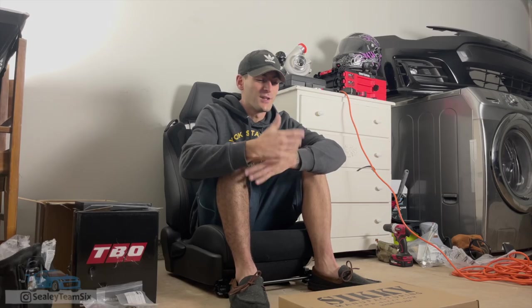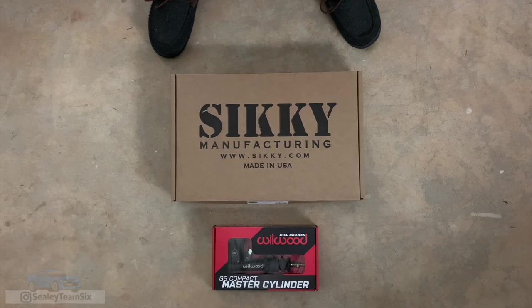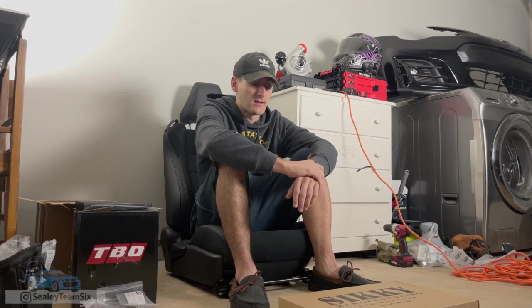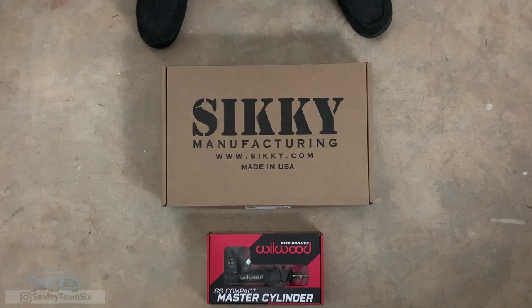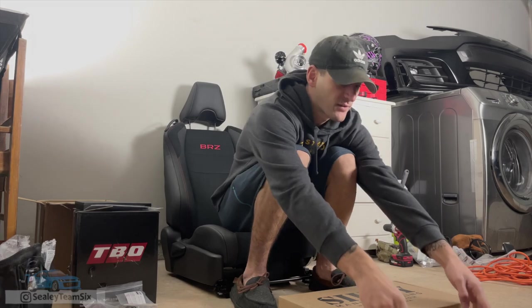Alright, what's going on guys? You may notice that my hat has changed. That intro was actually filmed about over a week ago when I got this in. Some things came up — I had to do some more work with getting the bracket made for this hydraulic e-brake, and that is exactly what we're looking at today. This is the Sikki pullback style hydraulic e-brake.